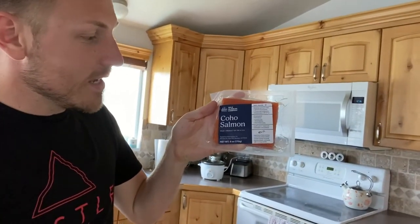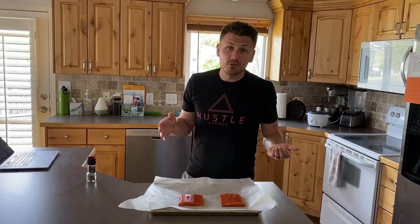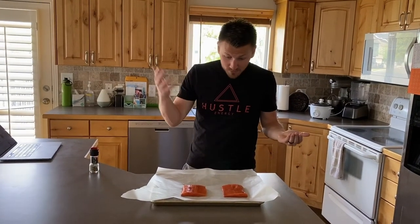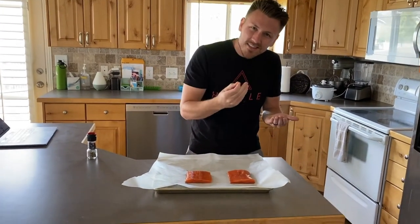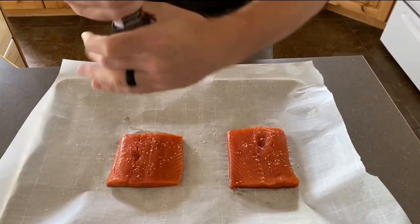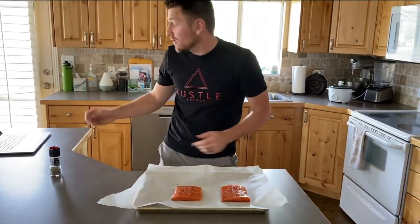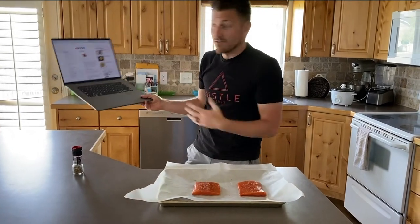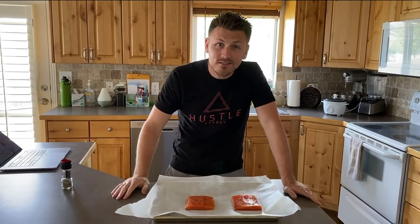Alright guys, Bobby here. Today we've got the coho salmon and it's time to battle Joe. I'm taking a different route — there's no marinade. I literally pulled these out, threw them on the cookie sheet, and I'm just gonna do a little salt. We're gonna throw this in the oven at 450. I'm literally just following a recipe off Food Network right now, so this is nothing special. I'm hoping it's delicious.